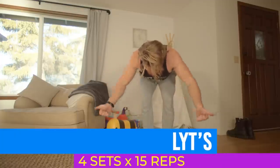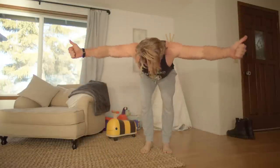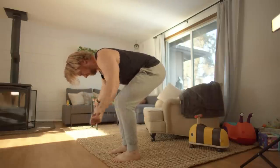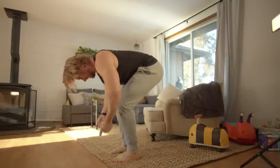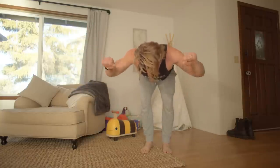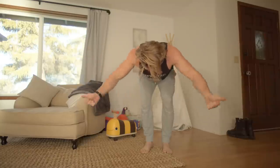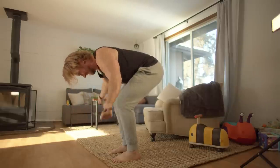Next are LYTs — an exercise which doesn't look that taxing, but by your second or third set you'll quickly realize why we included them. It's a three-movement exercise working on mobility, stabilization, and endurance — a real deltoid burner. You'll be bending over and raising your arms in three different positions emulating an L, then a Y, then a T. Doing all three back to back counts as one rep and you'll be doing 15 reps.